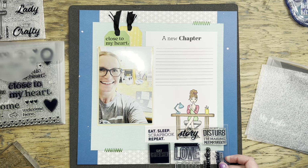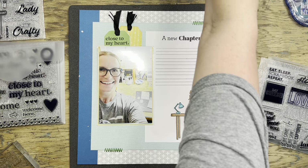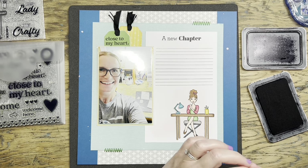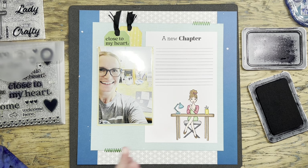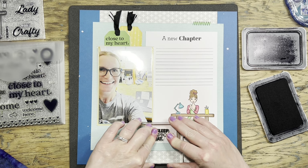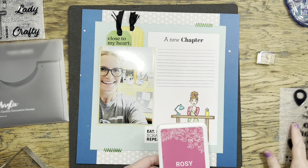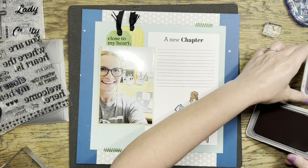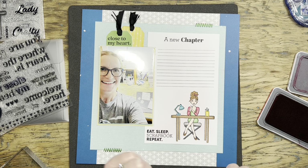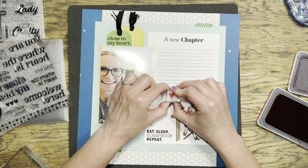I have this old stamp-of-the-month that has a lot of scrapbooking-related sentiments on it — it says 'Eat Sleep Scrapbook Repeat.' Yes, please! It fits perfectly in the bottom left-hand corner, so I'm going to stamp it next to my scrappy lady as a little subtitle for the page. I also feel like there's a lot of white space around her head and underneath the journaling, and I want to bring in that pink color too, since there is pink in her cardigan. I grabbed a couple of heart stamps to scatter as an accent.